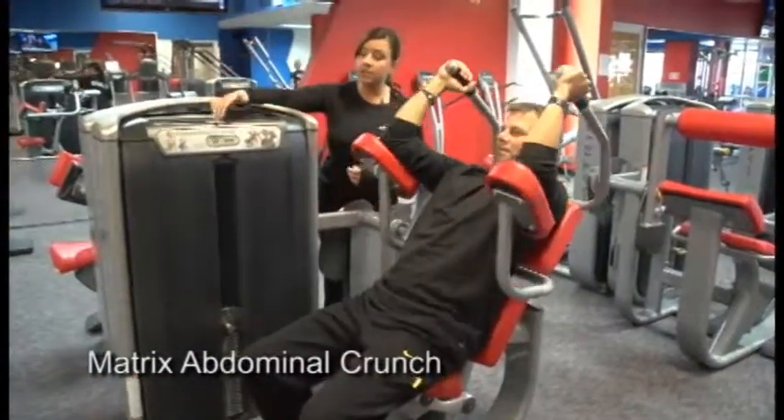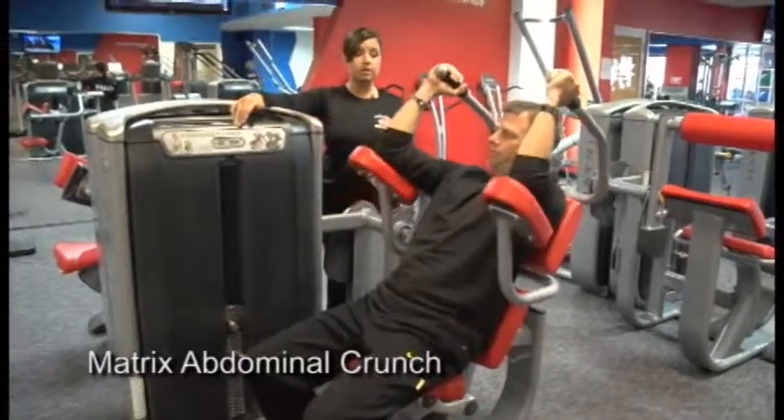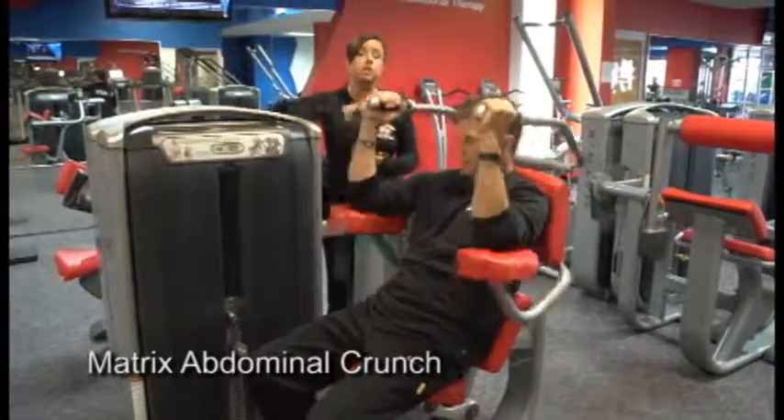Each piece of equipment actually counts how many reps you've done as well as how much time you've been on the equipment. And the weight is all depending on your fitness level.